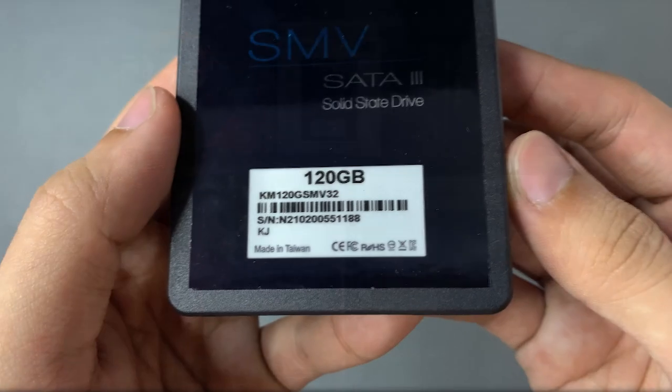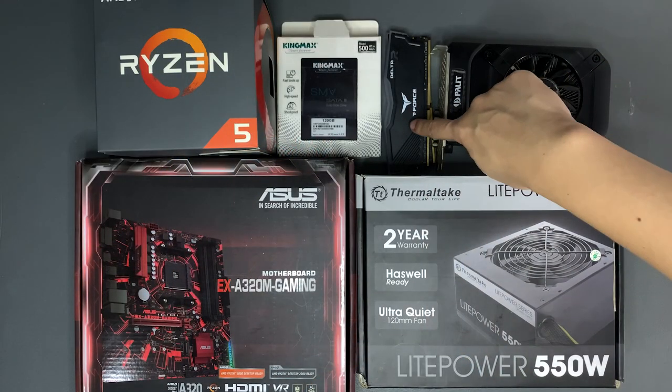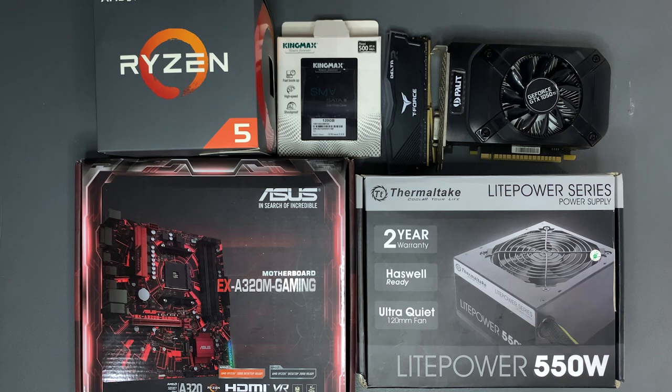This is where we are going to install our Windows 10 on. Next, we have 2 sticks of 8GB of DDR4 RAM from T-Force, which is RGB. And lastly, we have the graphics card — a GTX 1050 Ti with 4GB of VRAM from Palette. And for the case, we'll introduce that later on in the video.